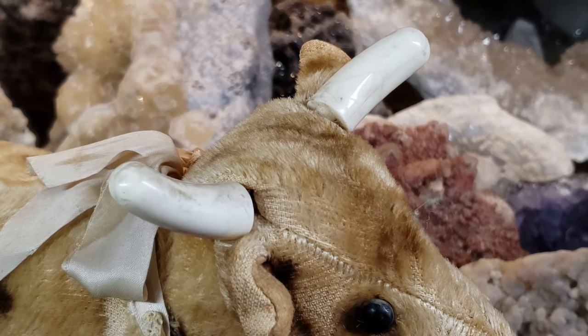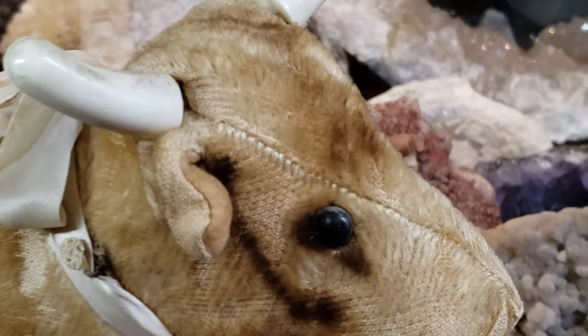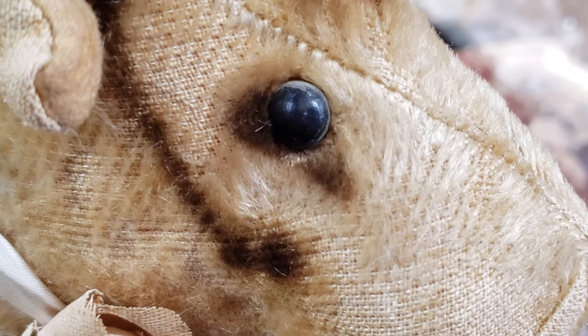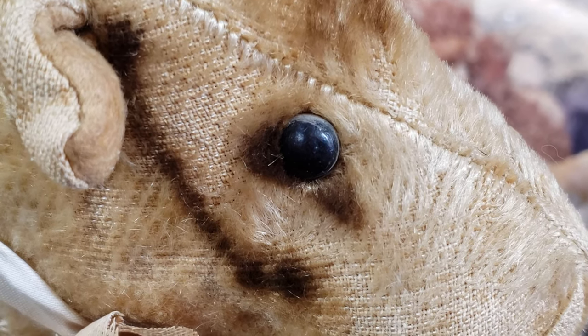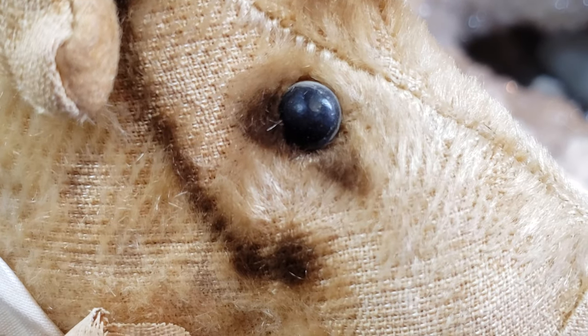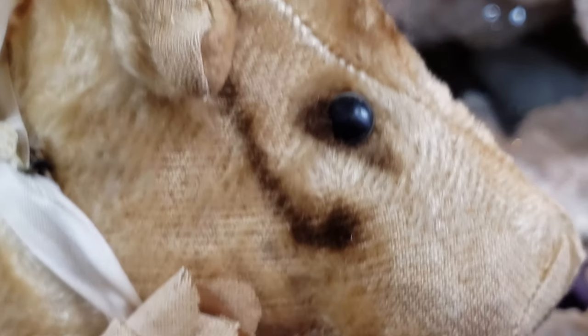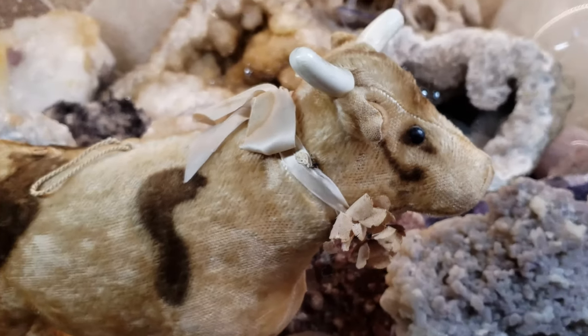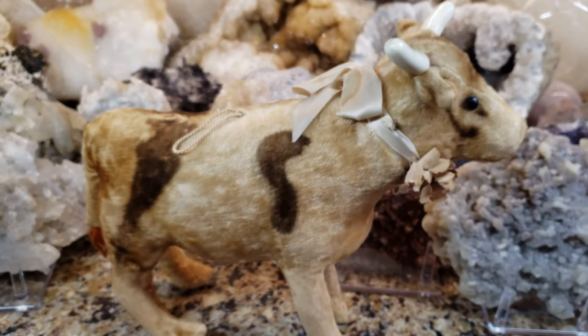I'd date it as early as about 1900 to about 1930. Another clue is these little shoe button eyes. Generally after about 1915, they made little eyes with pupils out of glass. Before that, stuffed animal eyes were made out of shoe buttons that were actually on boots. So this is telling me this is a very, very old cow.